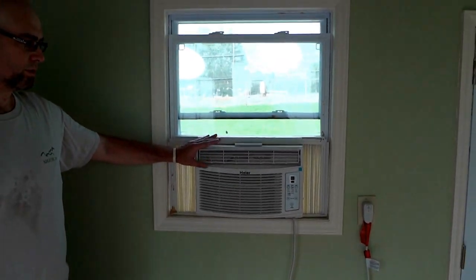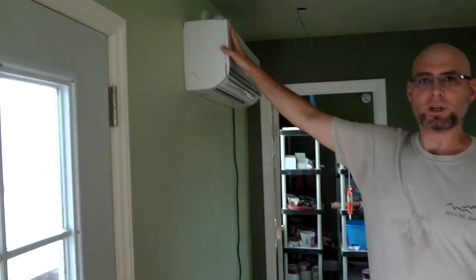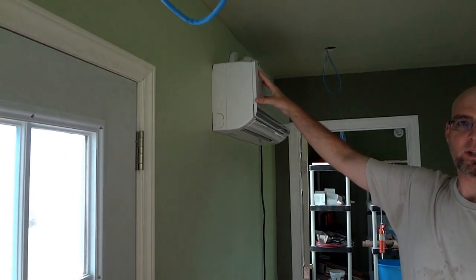We're experimenting with things like this window air conditioning unit, which uses far too much energy. We've just installed a mini-split heat pump system which should make much better use of the electrical power.